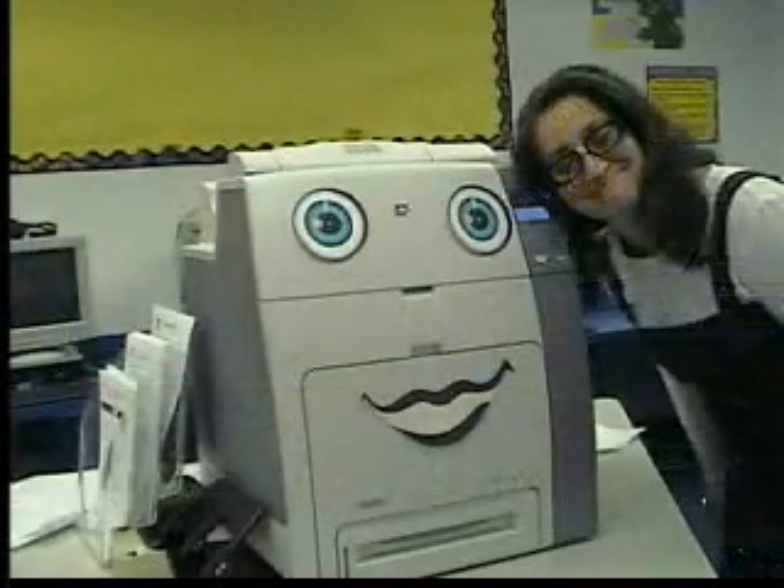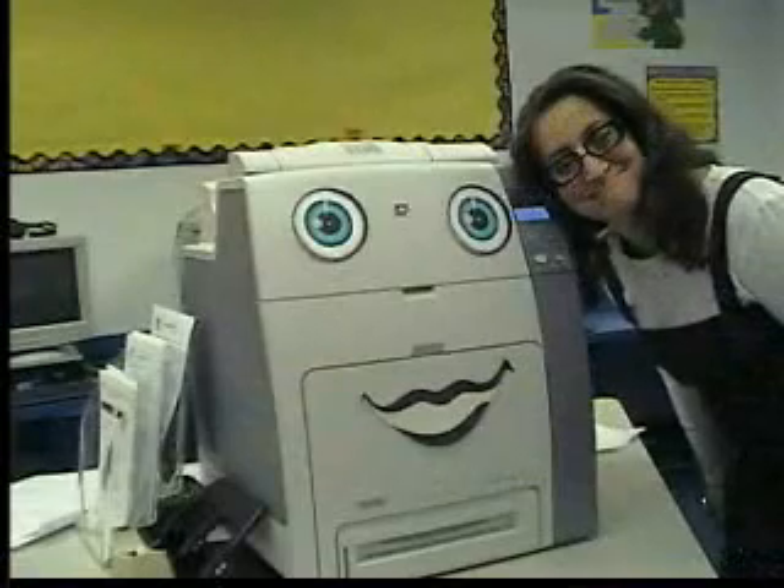The printer is smiling again, and you know what? The Geekest is too.